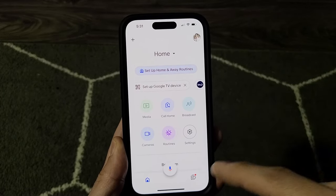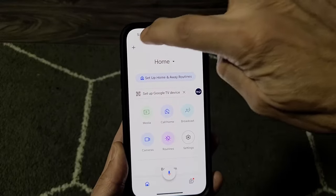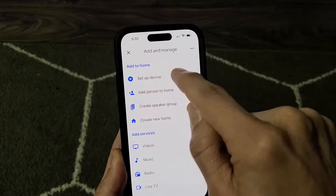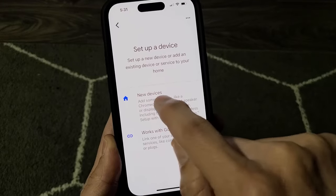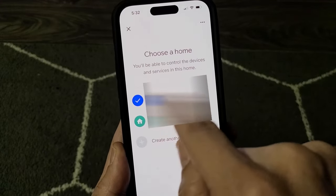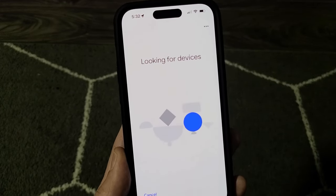After you have your Google Home app open, tap the plus sign in the top right-hand corner. Tap on set up a device, then tap on new devices. Set this up in your main home and tap on next. It will start looking for devices.